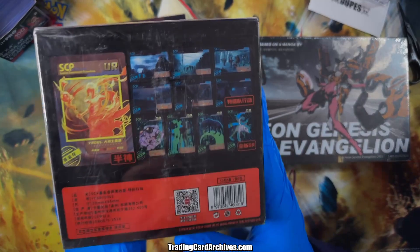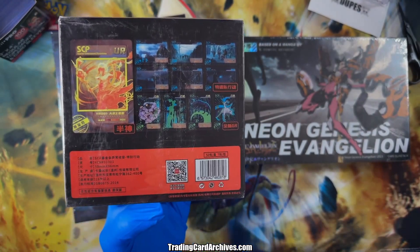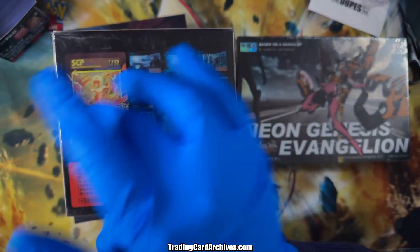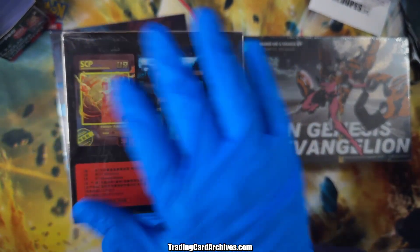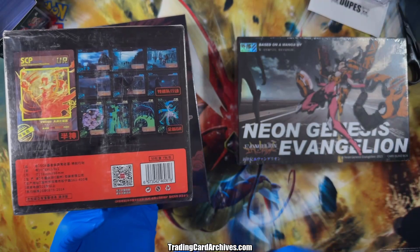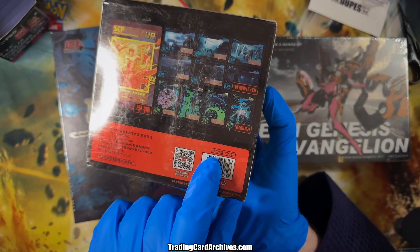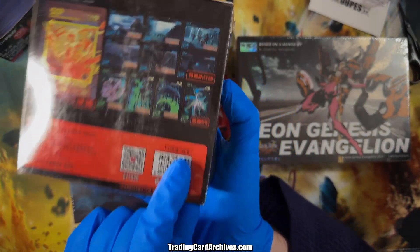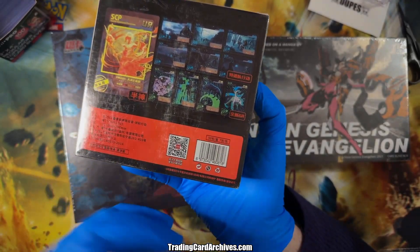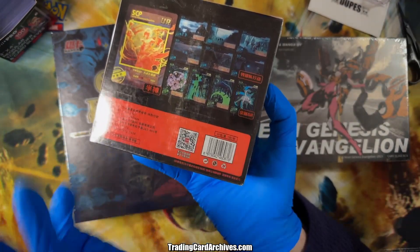This is YCSR 1, which is a reprint. YCSR is the reprint for set one — they have a different border treatment around them, I can show you that when I get to opening, but I'm not going to open it in this video. Crazy thing about this box: see how big it is, also very heavy. There are 50 packs in here with seven cards each — that's over 400 cards inside. It's insane.